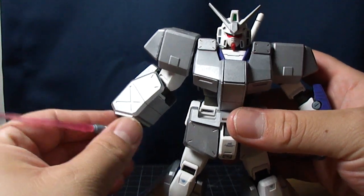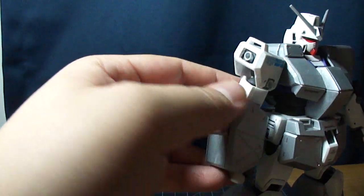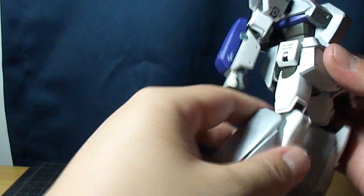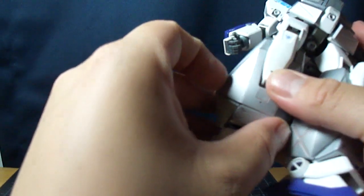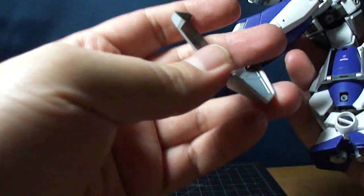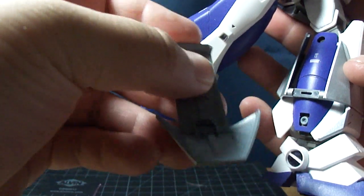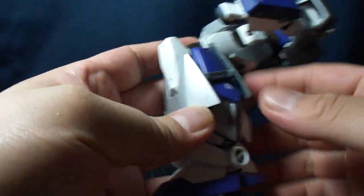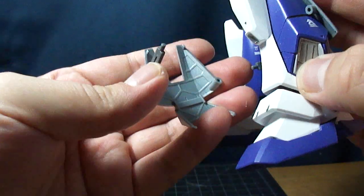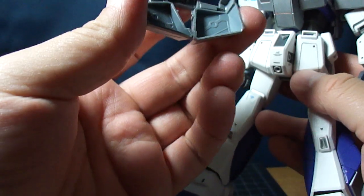Let's remove the armor real quick and take a look at the Gundam itself. As you can see here, there's a long gray polycap right there with a long slit in it, and that's pretty much what all the sides hold up in. That just pegs in there on both sides. The back skirt just slides on and holds to that little groove right there. Mostly about the same thing for the front skirt.